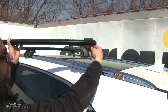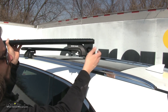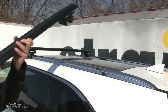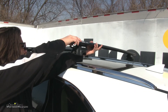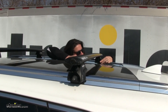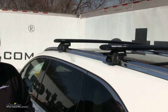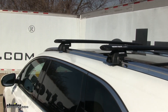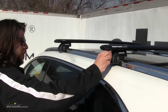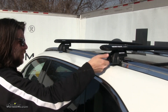Before we place this on, we want to loosen this up just enough so it's wide enough to get around our flush mounts here. Then we'll gently set it on the other side. We'll line it up with the holes. Once we've got the crossbar overhang measurement even on both sides, we can start tightening it down. We'll get it snug first on both sides, and then go back and forth and tighten it down evenly for a nice tight fit.